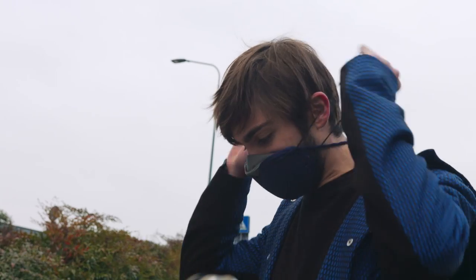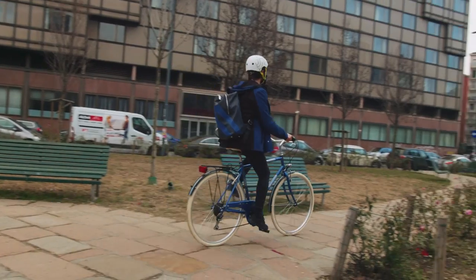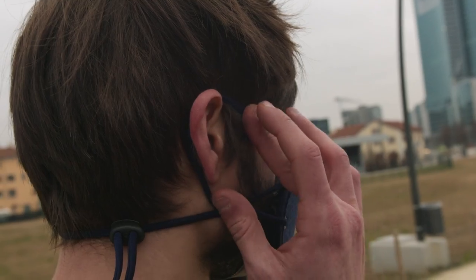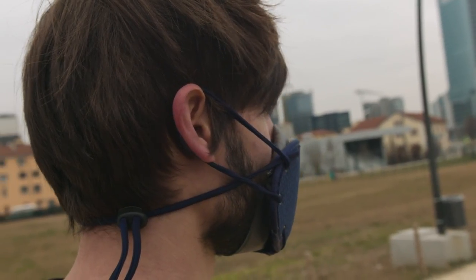Or tighten it up for longer use or for a ride. Thanks to its patented cable system, it fits perfectly with every face shape.